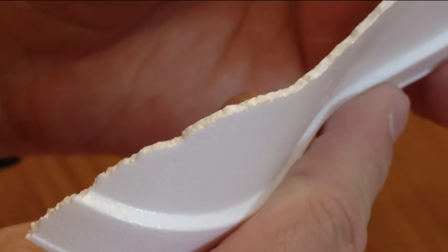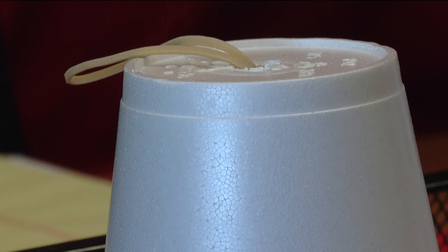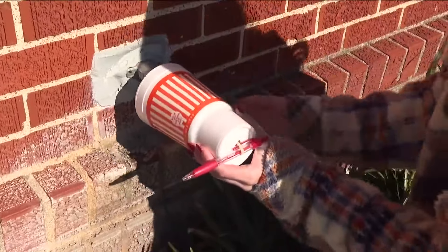Thousands of air bubbles inside this cup are what give it that insulating property. When you fill it full of coffee, you don't burn your hands because that cup is insulating that heat from your hands. So it works the same way in reverse — you're putting that faucet inside that cup to keep that cold weather from getting inside the cup.